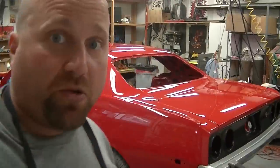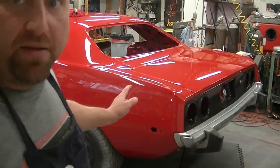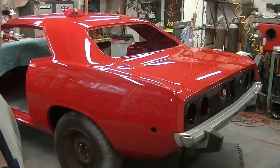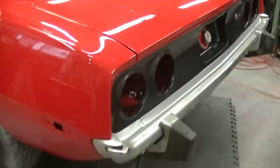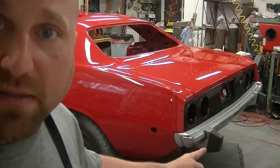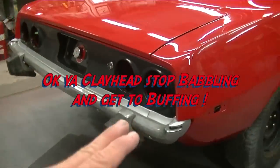I wanted to show you guys what I got done so far. I got the deck lid on, I got the bumper on — just this piece of bumper because I got a new one coming in. I gotta get the bumper brackets re-chromed. So I gotta get that together. These bumpers are different.